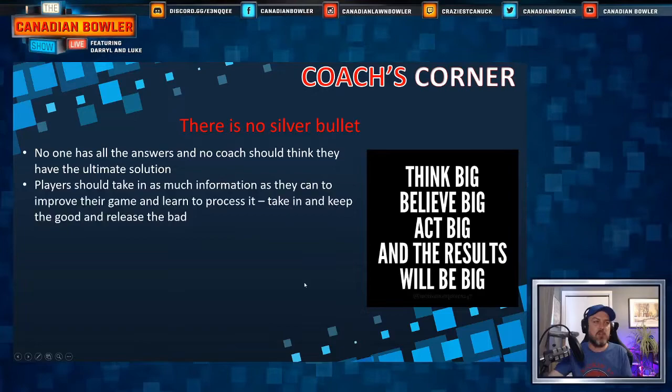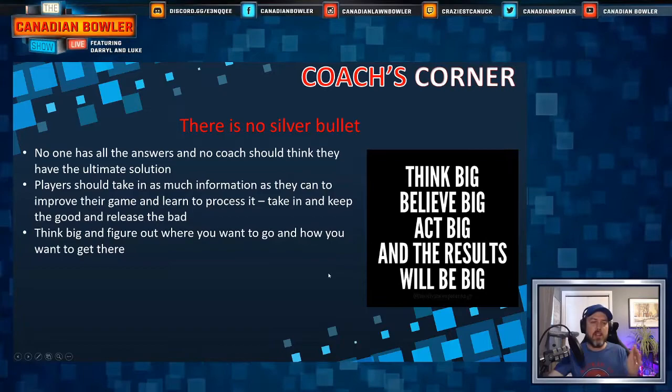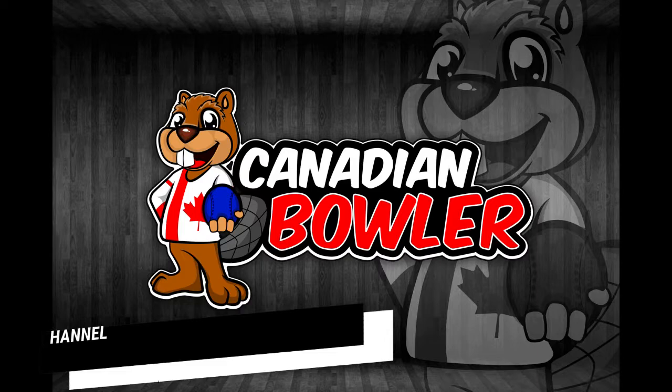Players should take in as much information as they can to improve their game and learn to process it — take it in, keep the good, release the bad. Think big and figure out where you want to go and how to get there. Find those who can help you, because not every coach is meant for every bowler. Find the one that works for you — that's really important. And with that, that is Coach's Corner.